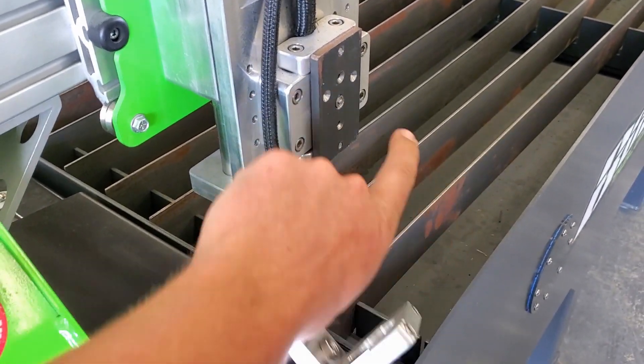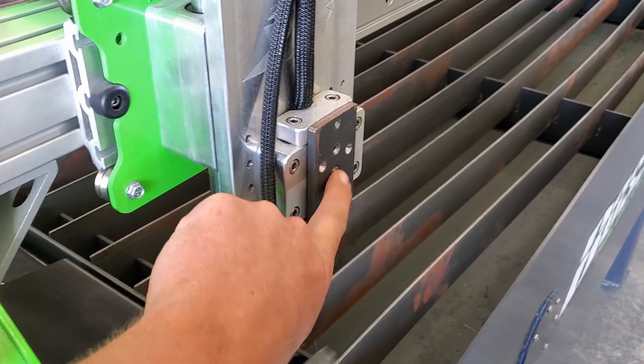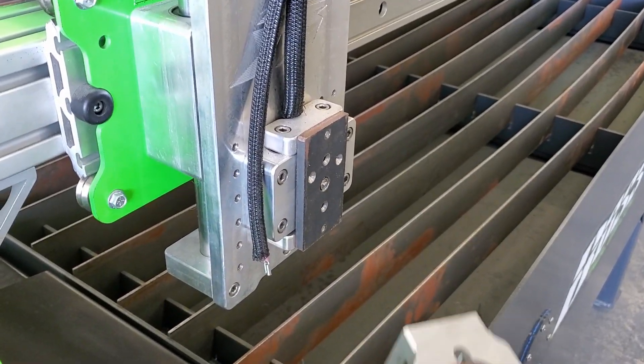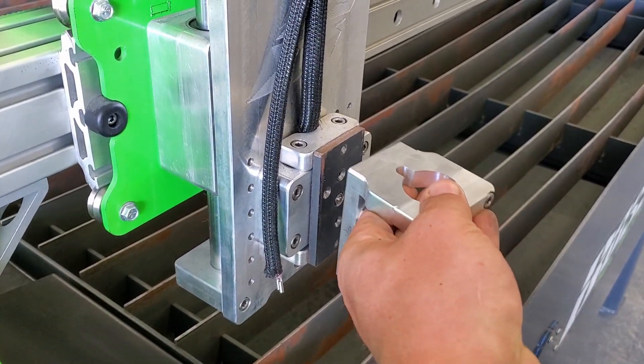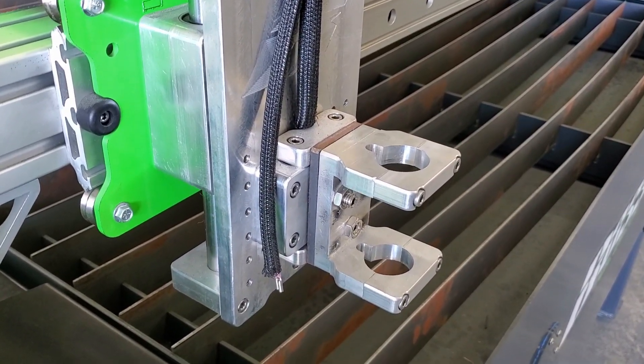Self-centering. This is also collision detection via this little micro switch right here. If this is not depressed, the machine goes into e-stop. Put your torch back on, centers itself, and you're ready to cut again.